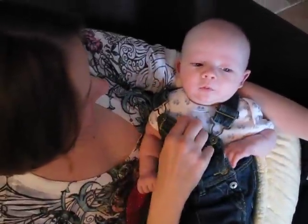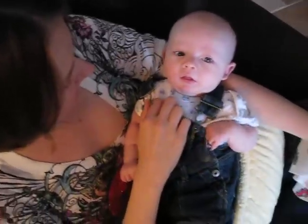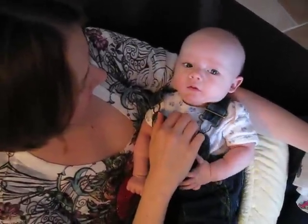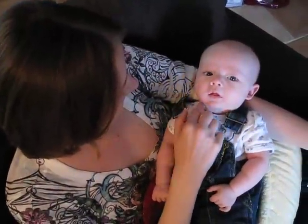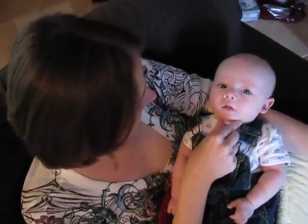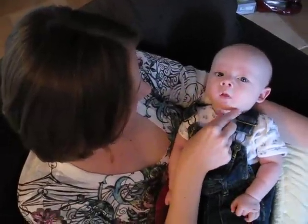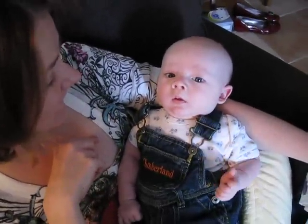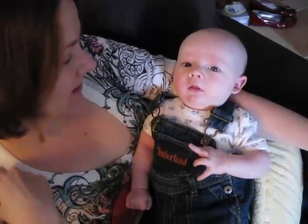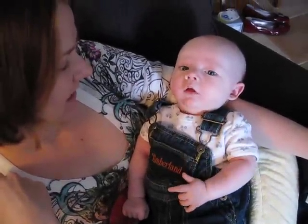Come on, you can do it. You can do it. Get that tongue moving. Get it moving. Look at that chin. Look at that chin. Oh. Is that really interesting?